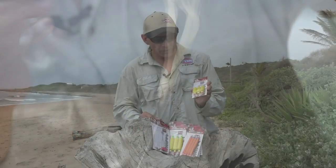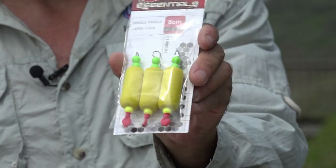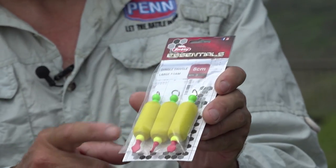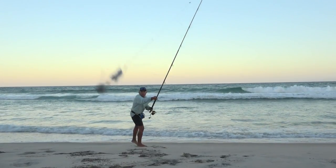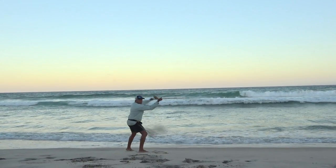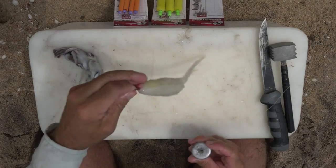Hello everybody, today we're going to chat about the new Berkeley essential dingle dangles. There's been a big change in angling where we started fishing with coffee grinder reels and braid instead of multipliers and nylon. The whole way we do our baits and cast our baits has changed as well. With braid, if you cast without clipping your bait to the sinker, you lose a lot of distance, so the whole fishing industry changed and we are now building our baits around a dingle dangle.